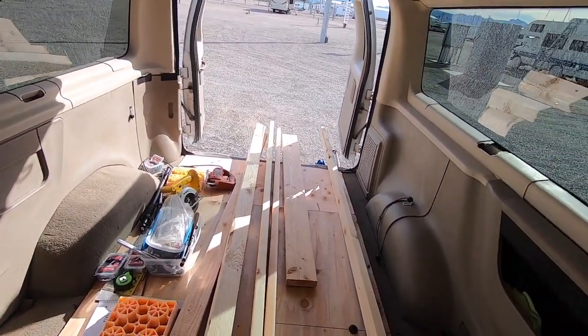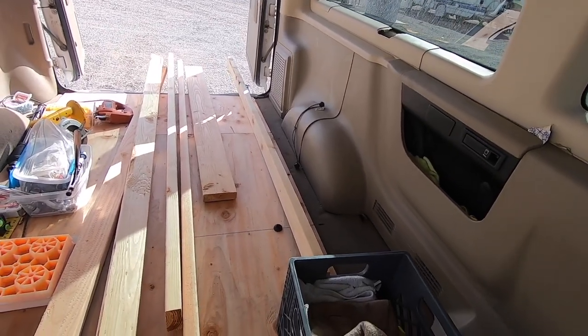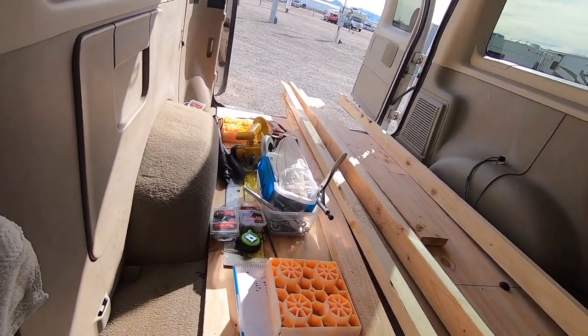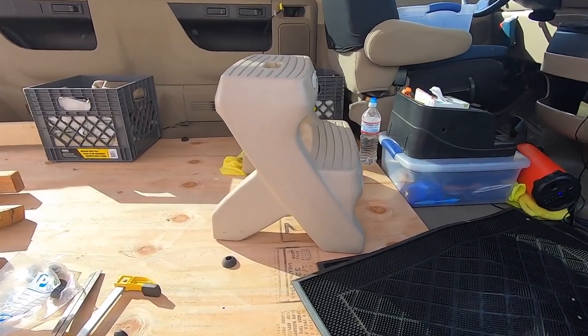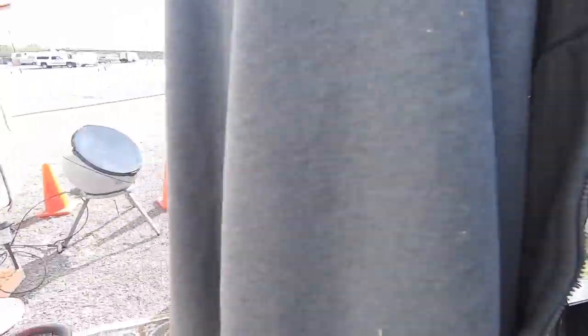Last video we got the floor down, got it pretty tight. This is a tricky build here. This is an old passenger van and it's got all the windows and that plastic molding. It's not like building out a cargo van.